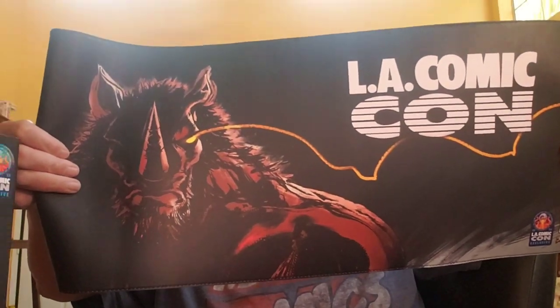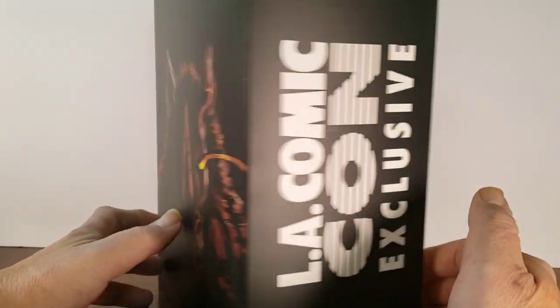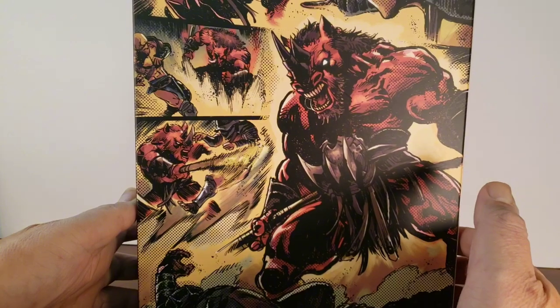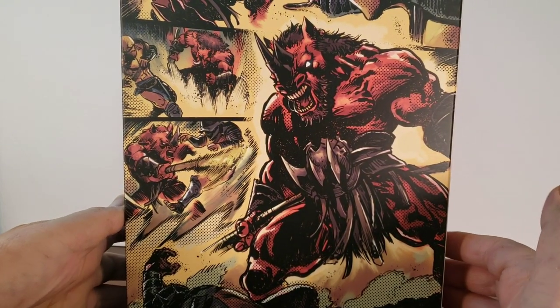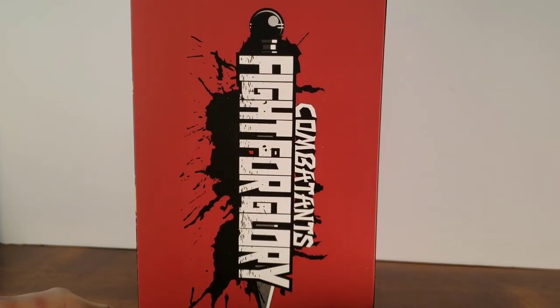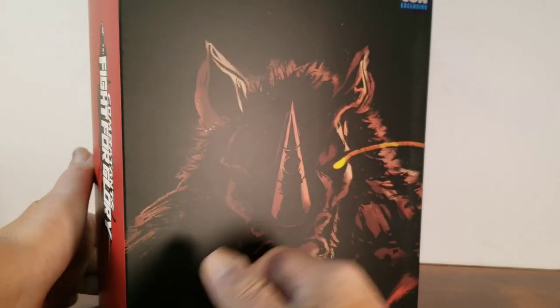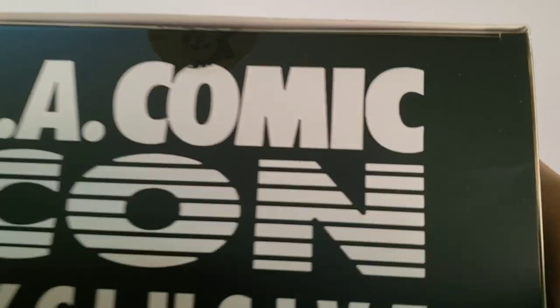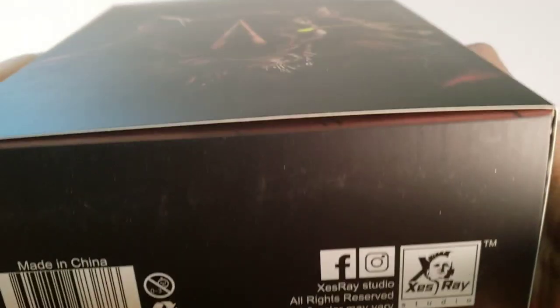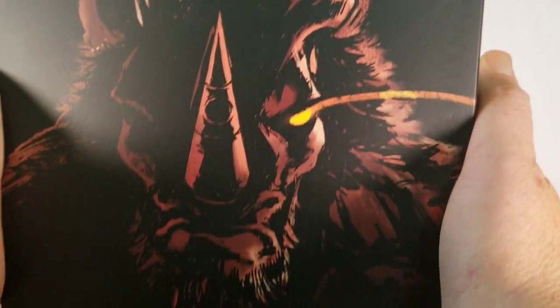Here we have the box out of the shipper box. Here's the front — LA Comic-Con exclusive on the side, some comic art on the back, very nice. 'Combatants fight for glory' on this side, and on the top, LA Comic-Con exclusive again.